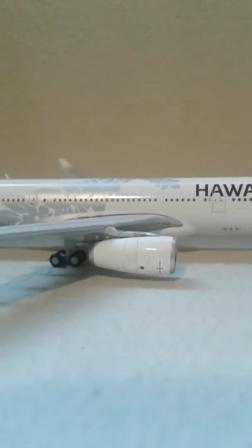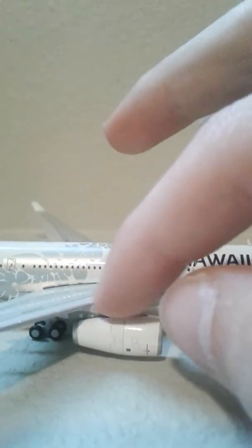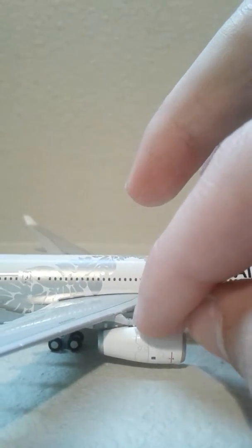One thing I would like to say is the engines — I don't think this part should be rubber. The engines break off easily. I had a stand that collapsed from under the plane and the engine broke off. I wasn't happy about that, but I was able to put it back on with no glue marks or anything, so it looks completely good. But you can see there's a little tiny crack there — that's where it broke off.